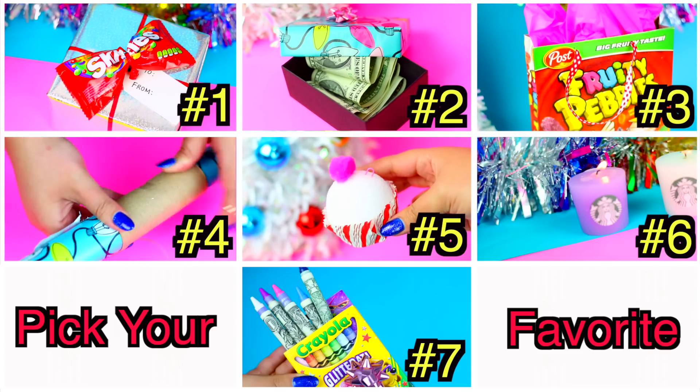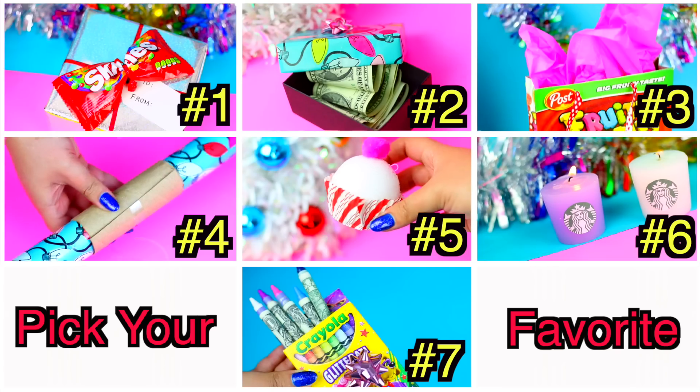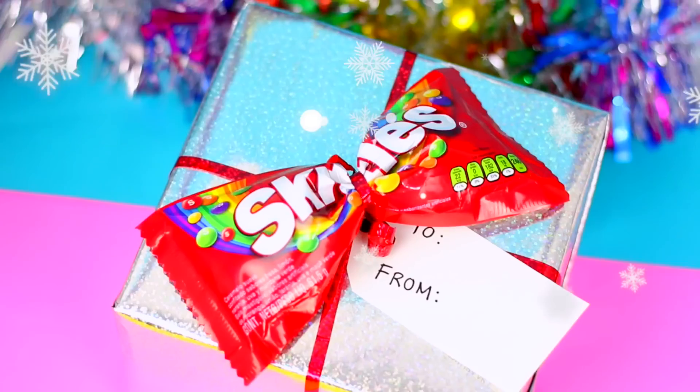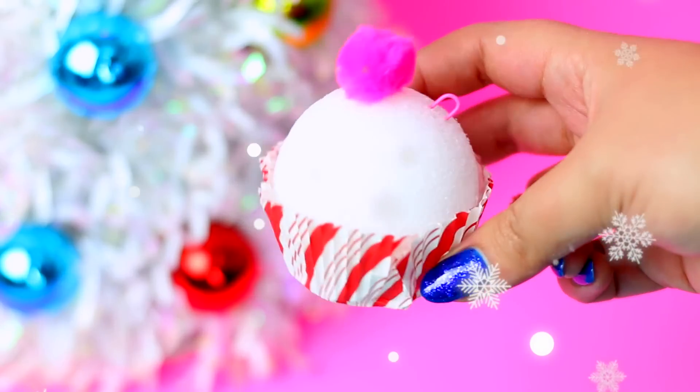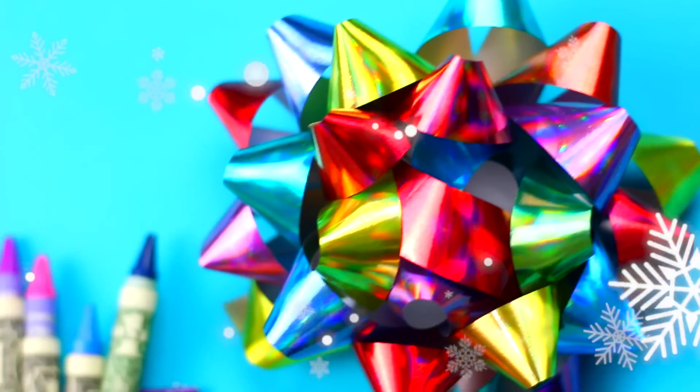Those were the hacks and gift ideas for this video! I want to know which one was your favorite — please let me know in the comments down below. Thumbs up this video if you liked it and want to see more. I love you guys so much and I will see you in my next video! Bye!